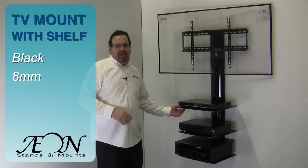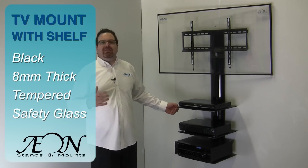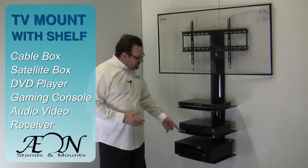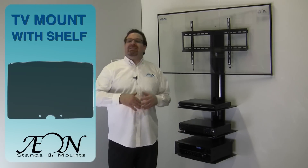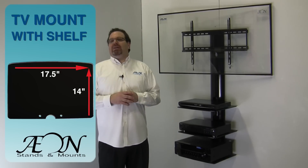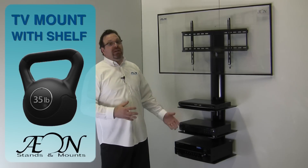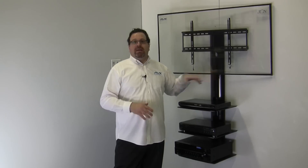Each shelf is black, eight-millimeter thick tempered safety glass, which enhances the look and overall design. Perfect for cable boxes, satellite boxes, DVD players, gaming consoles, and even audio video receivers like you see here. Measuring 17 and a half inches wide and 14 inches deep, each shelf has the ability to hold up to 35 pounds, without exceeding the total weight of 110 pounds including the TV. Maximum TV weight is 80 pounds.